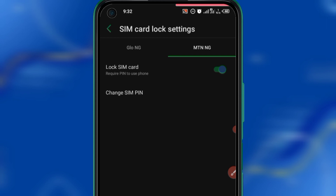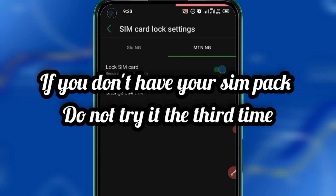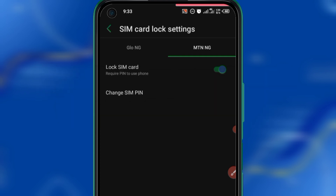Now if it doesn't work for you — whether you tried four zeros or five zeros — please do not try it a third time. If you make a mistake your SIM card is going to be locked, and you will only be able to unlock it if you have the PUK number of your SIM. So if it doesn't work for you, please leave it.